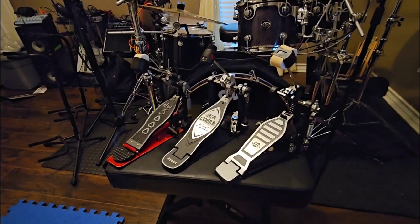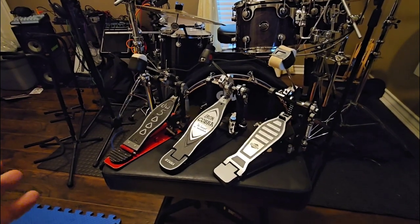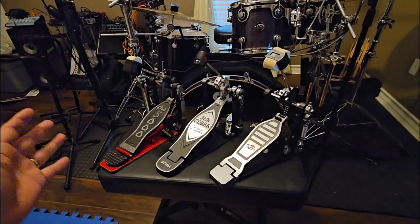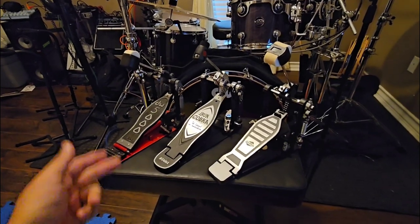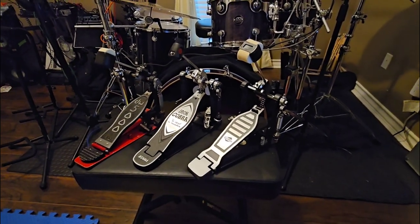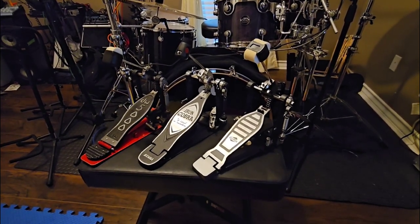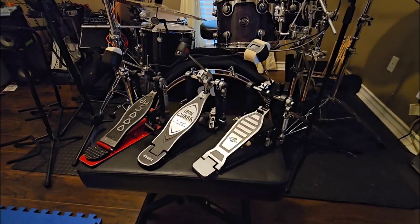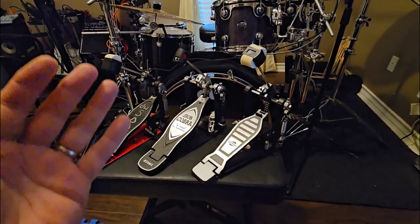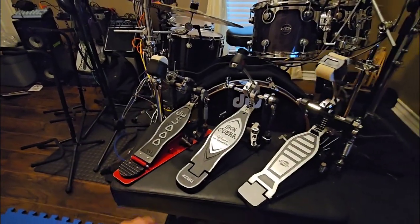I have three pedals in front of me here — all bass drum pedals. I have a DW 5000 series, which is kind of their upper end but not their highest series, which is the 9000. I have an Iron Cobra 900 series, and I also have this Griffin pedal. Griffin is a brand that's probably been around six or seven years; they sell a bunch of hardware, cymbal stands, and pedals. I decided to order one because they're incredibly affordable — this pedal was like 40 bucks. For comparison, a new DW 5000 series pedal is about $300.